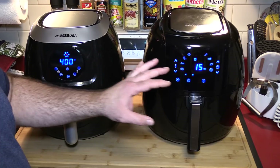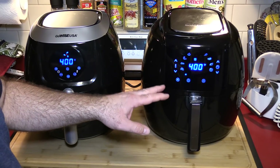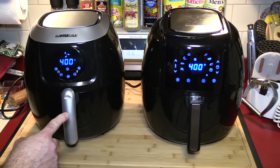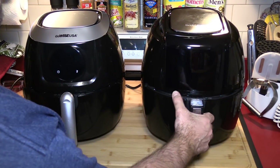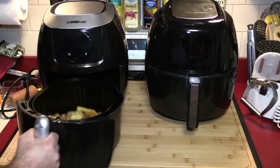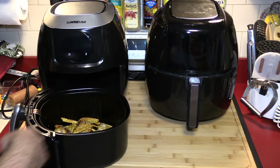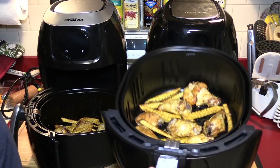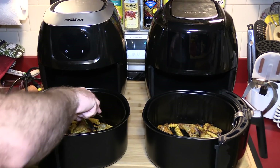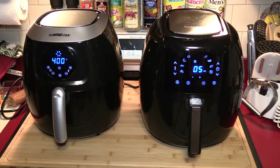I don't know if I like needing to hit the pause button — it might be an annoyance for me. Let's check in 10 minutes. The timer didn't go off yet, probably because I started it a little late. Looking at both baskets — this one is ready to flip, and the other one is more or less the same. Let's get these flipped.